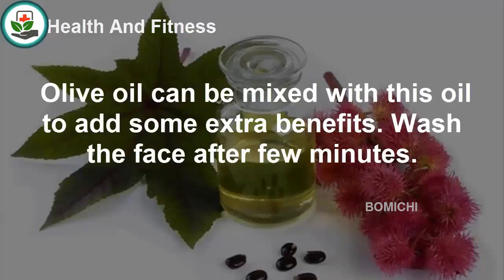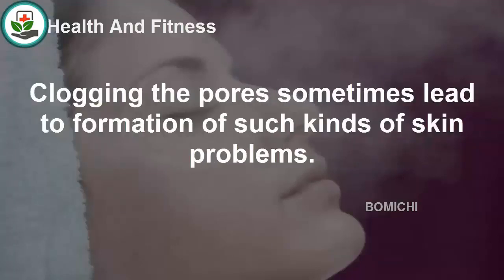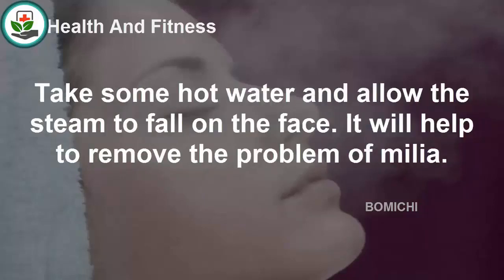Steam is one of the best methods to open up and unclog the pores on the skin. Clogged pores can sometimes lead to the formation of milia. Steam will help in removing all kinds of dead skin cells from the face and provide satisfactory results. Take some hot water and allow the steam to fall on the face to help remove the problem of milia.